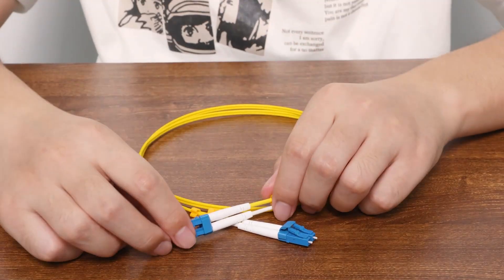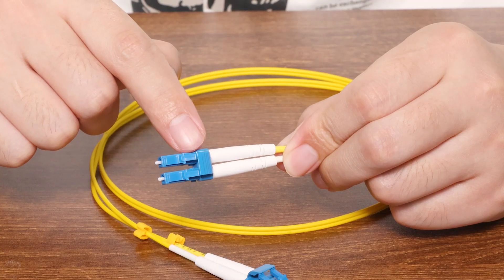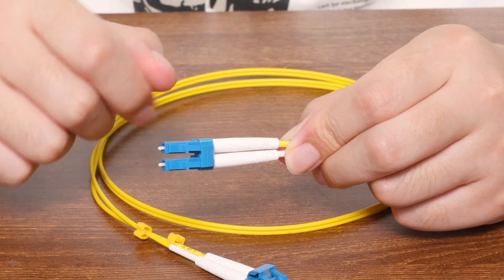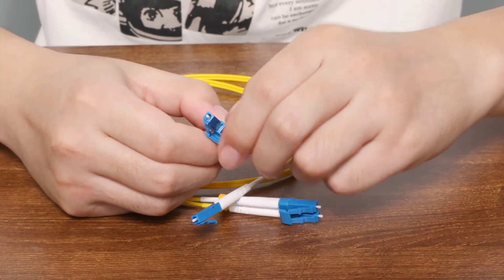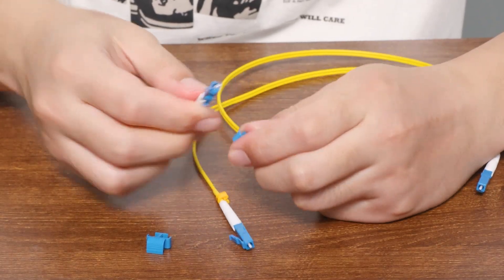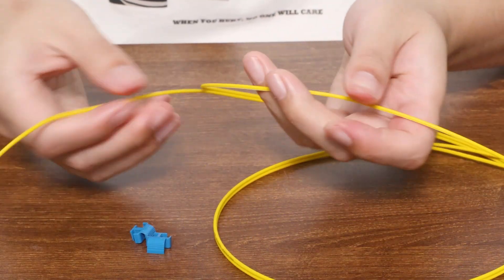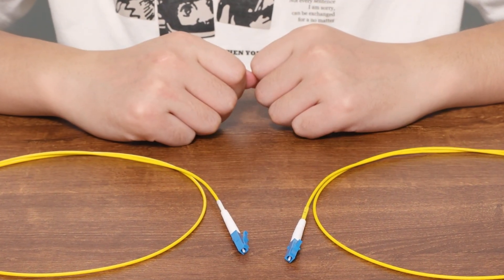Actually, if you look closely, you'll notice that duplex fiber cables are simply two fibers held together by a small clip, with their colors matching the connectors. You can gently separate them — first on one end, then the other — and then pull the cable apart. This way, you'll end up with two simplex fiber cables.